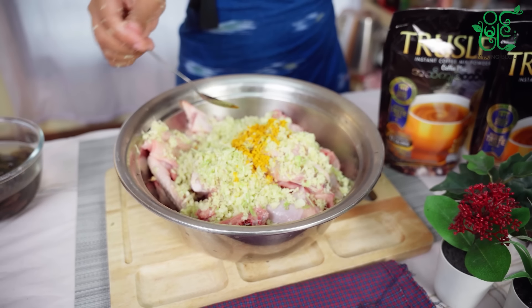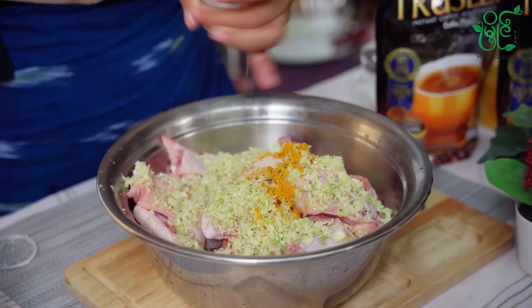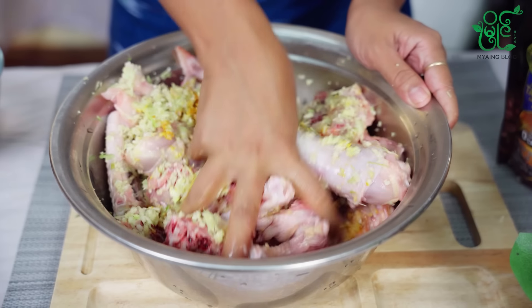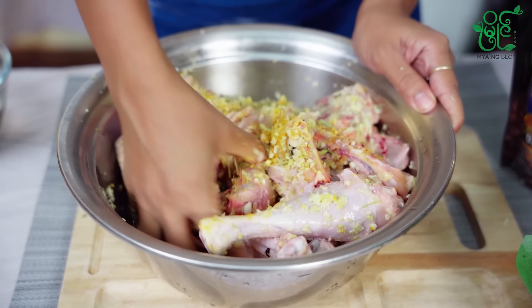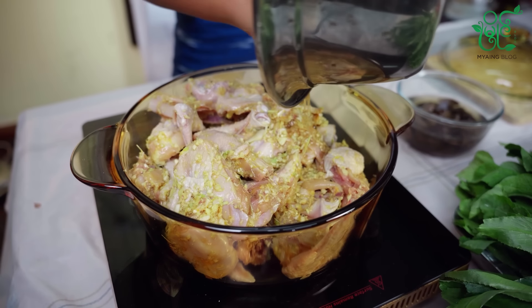I am going to put the garlic in it. Okay, like that. I like it. Okay.